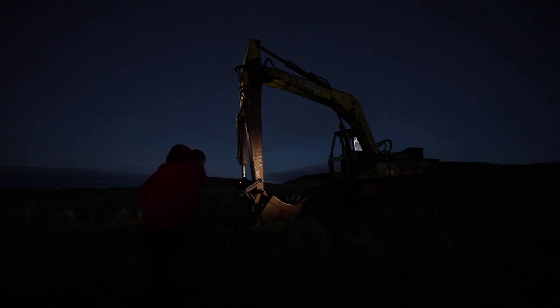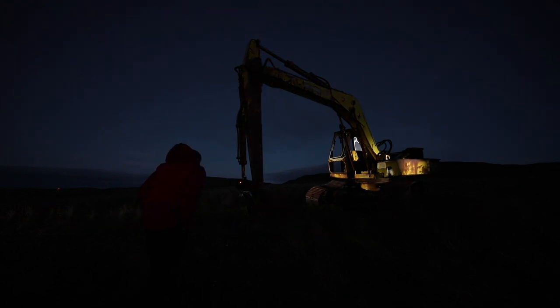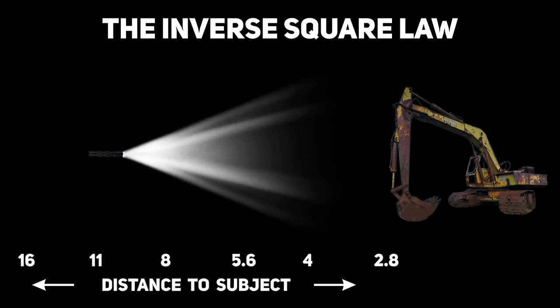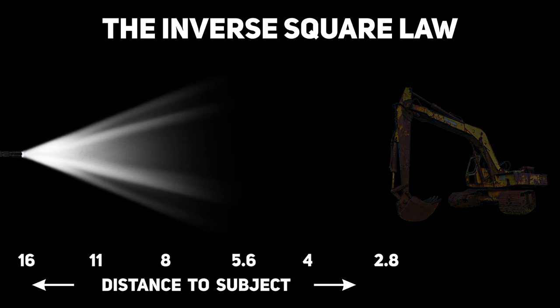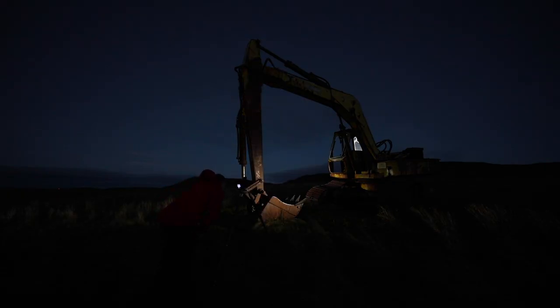That might sound a little complicated, but this scale should already be familiar to you, as you already have it on your camera — look at your aperture settings. If you're at 11 meters from your subject and you want to increase the power of your torch by one stop, simply reduce your distance to 8 meters and the torch will now be double the intensity, exactly the same as going from f11 to f8 on your aperture scale. Similarly, changing the distance from 8 meters to 16 meters will reduce the power by two stops. It's that easy, but so useful when it comes to controlling exposure with artificial light.